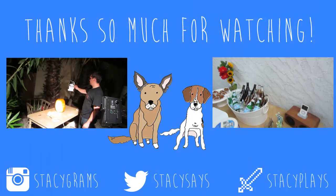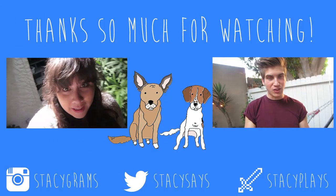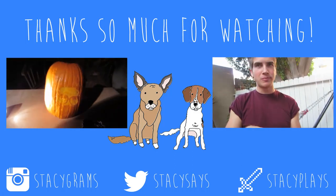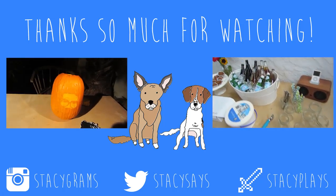All right guys, that's it! If you try this, I really want to see the photos, so tweet them to me at Stacey Says, and please make sure to give this video a thumbs up — that would mean so much to me. I hope you really enjoyed it and try it for Halloween this year. Have a really happy Halloween, guys. Bye!